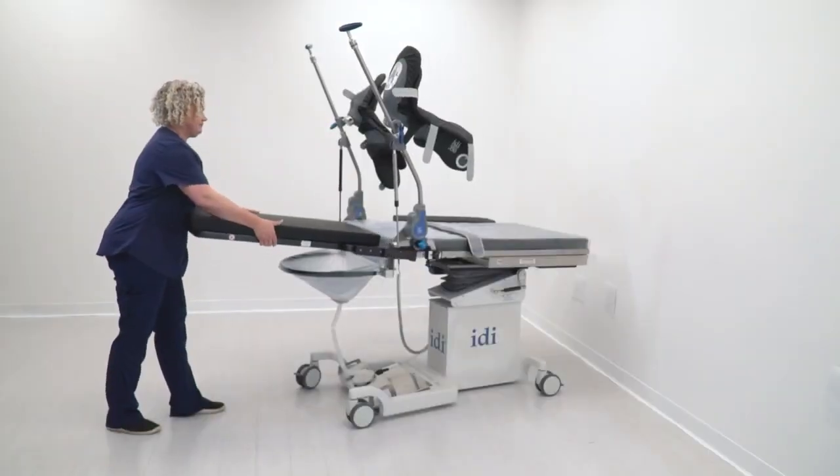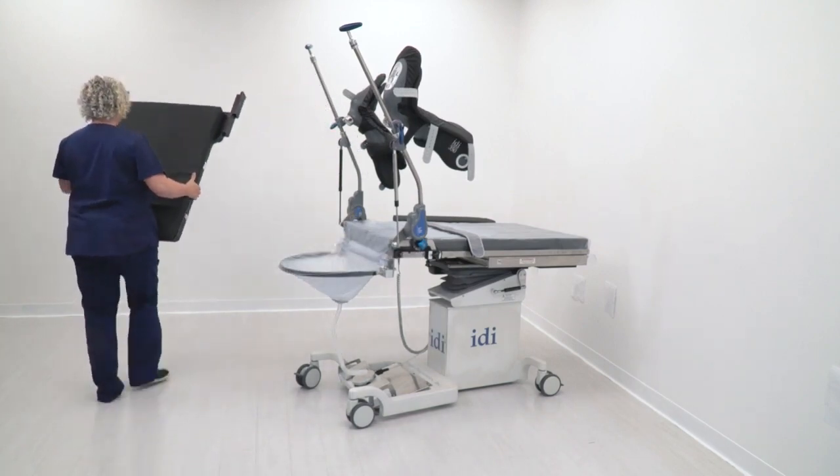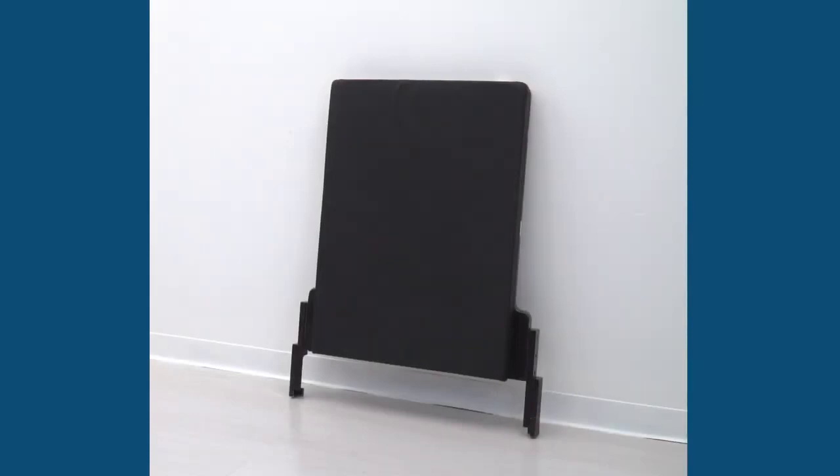Now that the patient is safely positioned in the stirrups, the tabletop extension is easily removed by gently lifting the end as shown and pulling it off the rails. Use your hips again so as not to lift with your back. When storing the extension, be sure to rest the equipment on its sturdy clamps to protect the carbon fiber end from damage.